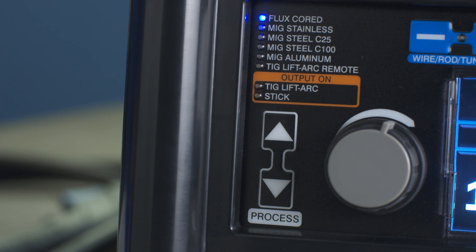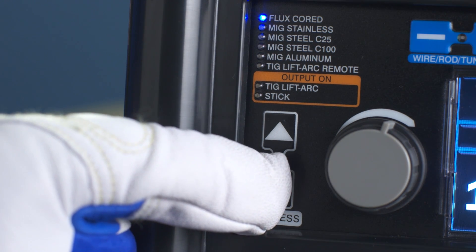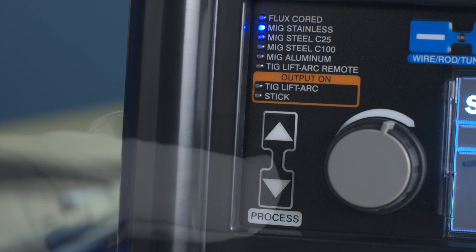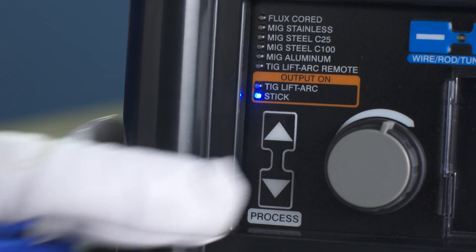Let's demonstrate how the interface works. Begin by selecting your process with arrows at the bottom of the machine. Choose Flux Core, MIG Stainless, MIG Steel C25, MIG Steel C100, MIG Aluminum, TIG Lift Arc Remote, TIG Lift Arc, or Stick.